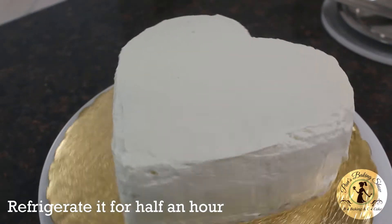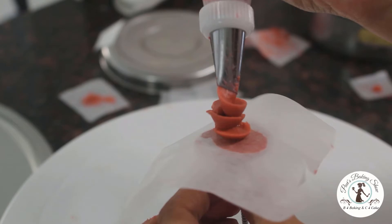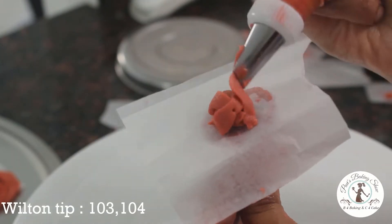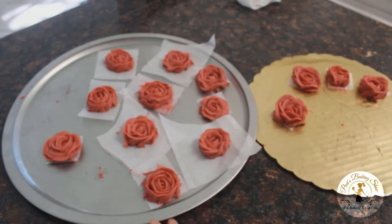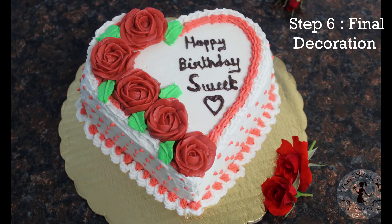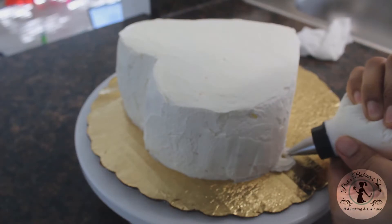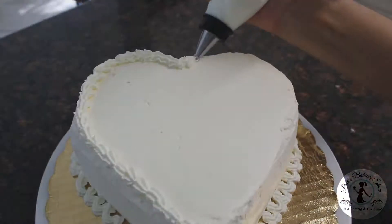Now we have finished the final frosting. The next step is the decoration. We will make the cake with buttercream rolls — the recipe is already on the video and we will share the link in the description box. We will put the cake in the freezer briefly. The final decoration is now ready — the cake is ready to make the first decoration.